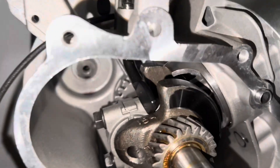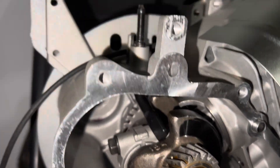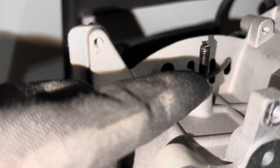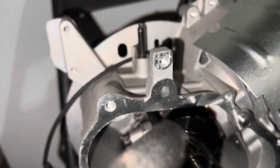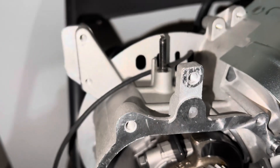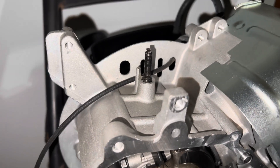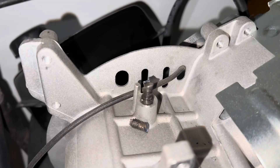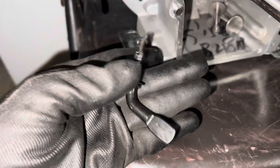With that pin in that position, I would say if you have a grinder you could just cut that off and it will easily come out. Or if you have some sort of cutting pliers — but a grinder would be your best bet. Once you take out the pin, it should just look like that — just a hole.